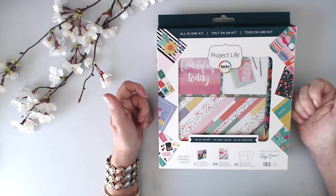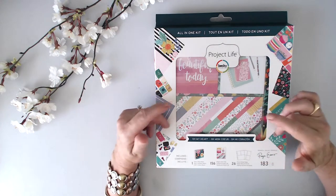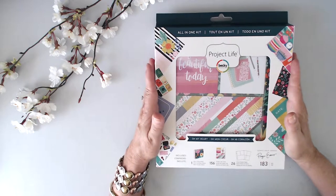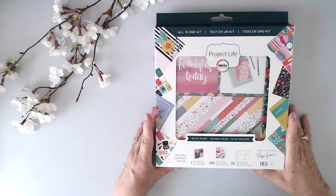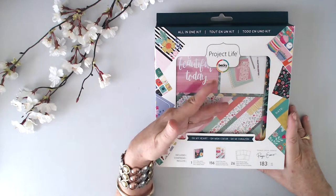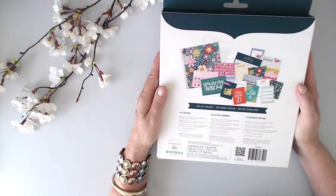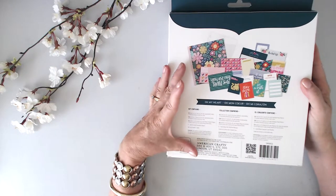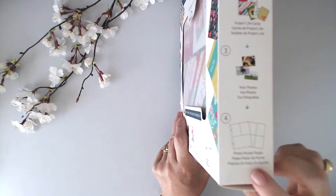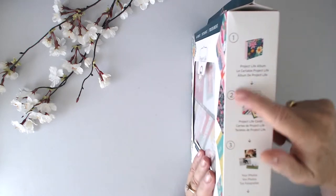If you're getting into scrapbooking and don't want to go to the expense of buying a huge album, then buying all the page inserts, then buying the journaling cards, this could be a really good option for you. It is All-in-One. It cost me $55 Australian. I got it from Spotlight and inside it has a 6x8 ring album, 156 Project Life cards, and 26 photo pocket pages of two varieties. These are some of the cards that are inside — it's a very bright color, probably not one I would have chosen myself, but it has a nice pink spine. You can see there are pocket pages, Project Life cards, and your album.